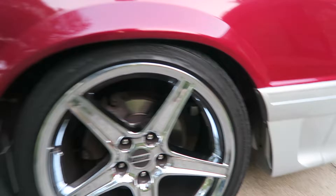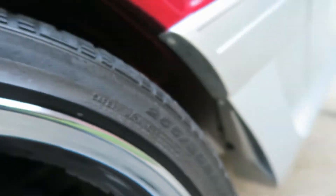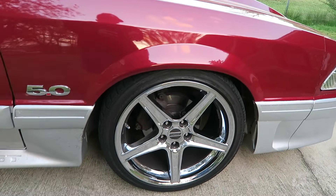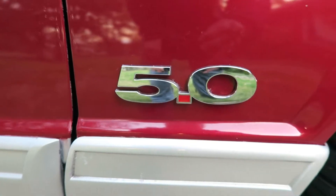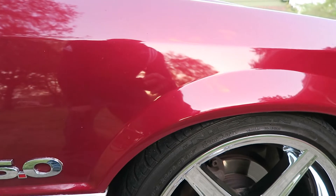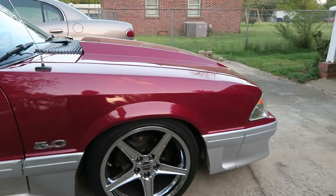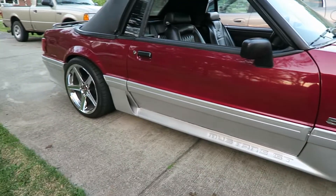Those are Reichen — 255/35/18 in the front and 285s in the rear. I've got the close-to-aftermarket 5.0 badge that goes on the newer Mustangs. The paint is electric current red. By Ford standards this is not red at all to me — it looks more like a maroon. I hate maroon, but I guess you can call it a dark red.